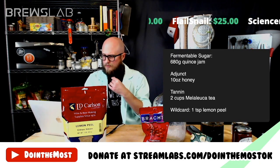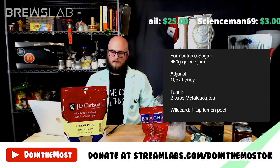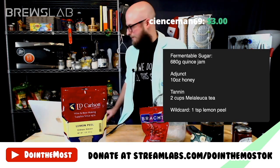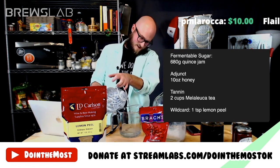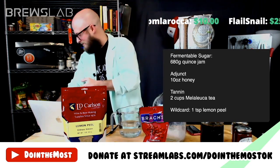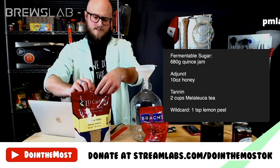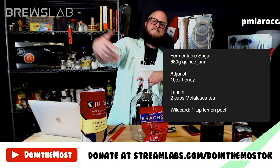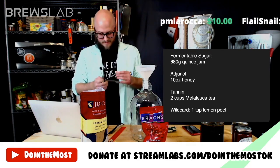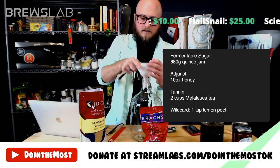How does this recipe look? Quince jam, honey, a couple cups of Melaleuca tea, and a teaspoon of lemon peel as our wildcard. Larry notes we can always add a little bit more later — I only have a pound of it to use up. Let's get some tea going. We're going to use a teaspoon of lemon peel. That straight-up smells like lemon pledge. We're adding a teaspoon of the lemon. Now, let's get our quince in here.